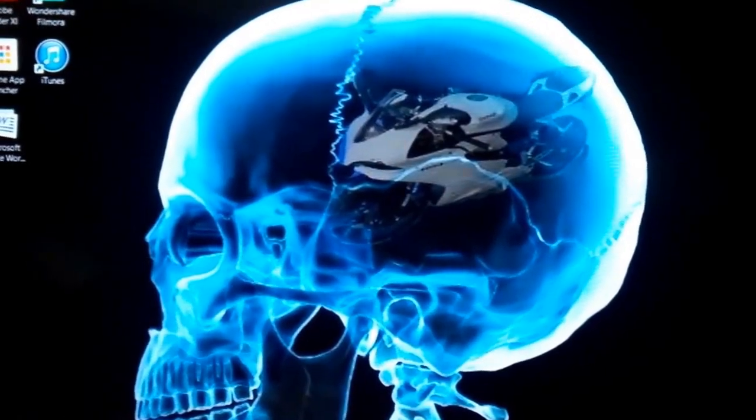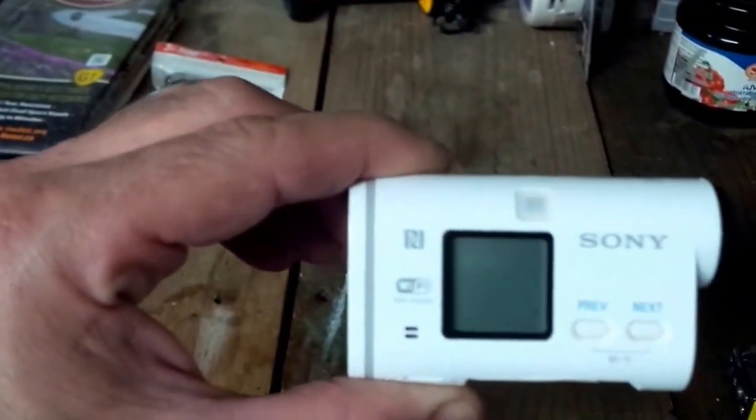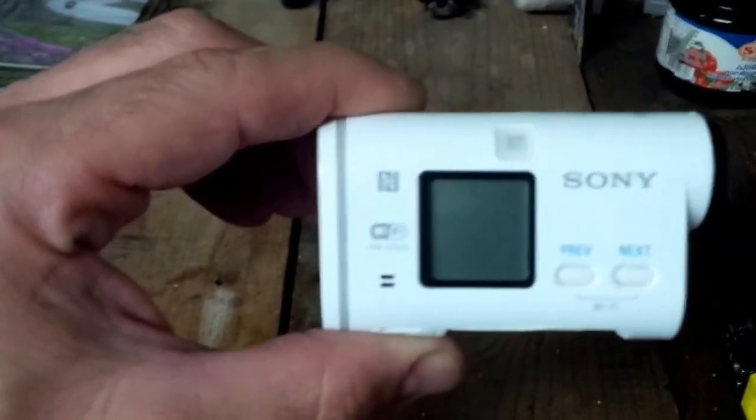Hey guys, it's B here from Right Along with B, doing another video. This time it's about my action cam — my mics finally came in from Amazon. I ride with the Sony action cam HDR-AS100V. I'm just doing a quick video to show you guys how I've been trying to get some videos on how guys modified their cases or what they did to try to vlog with this camera.